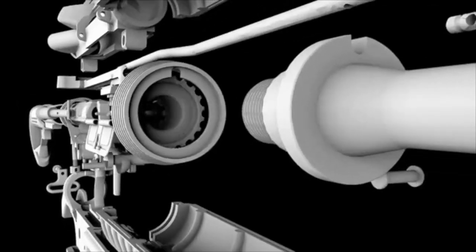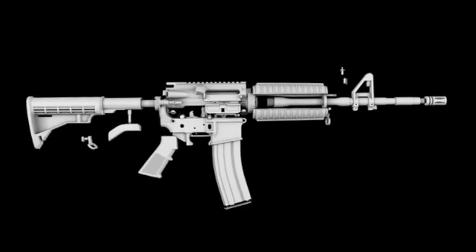Today we're going to continue discussing the AR-15 platform. We've already talked about the history of it, we've talked about uppers, and we've talked about the barrels. So we're going to continue by talking about the lower half of the AR-15.